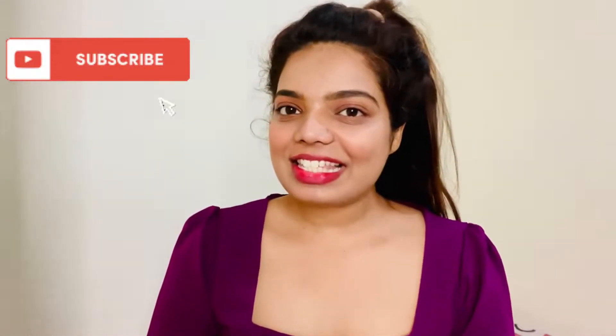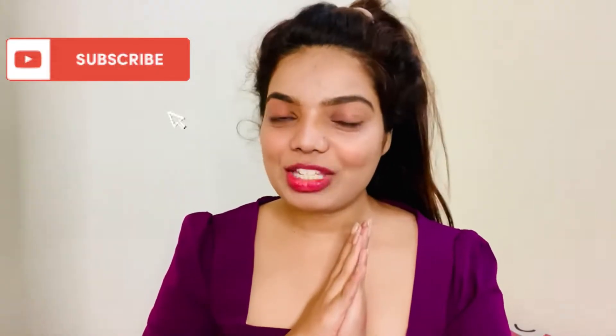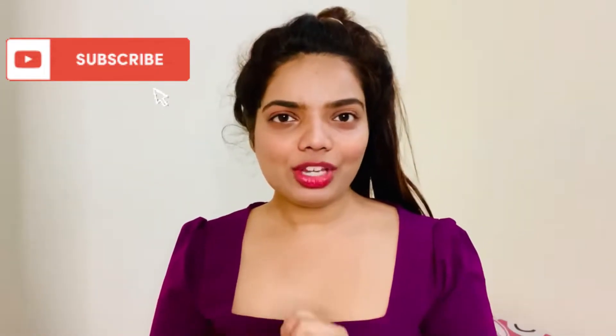Hey beauties, welcome to my channel! This is Veronica and you are watching Beauties Crown. In today's video I'm going to give you a review on my new Pilgrim skincare products. I've heard a lot about Pilgrim skincare, so I was like let's give it a try. I got my hands on a face wash, a toner, and a night cream. I'm going to show you how it works and apply it on myself — so without delaying, let's get started!